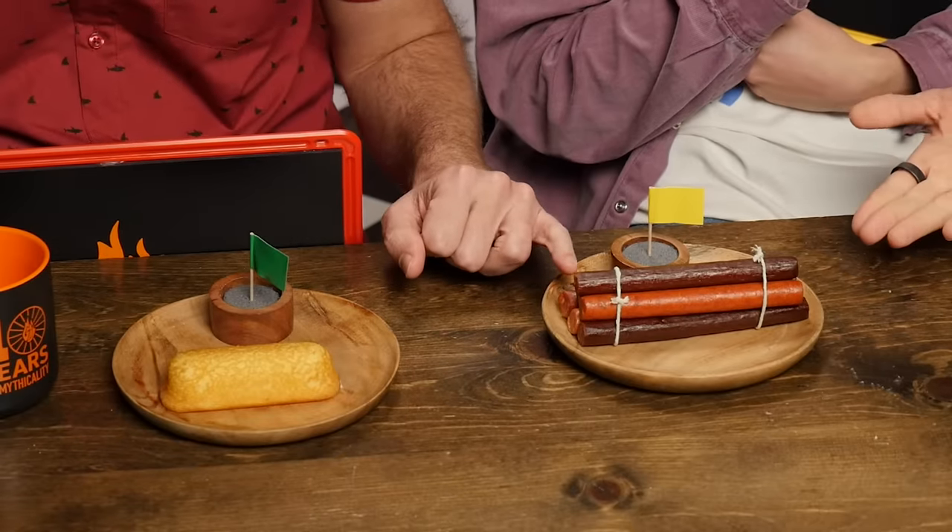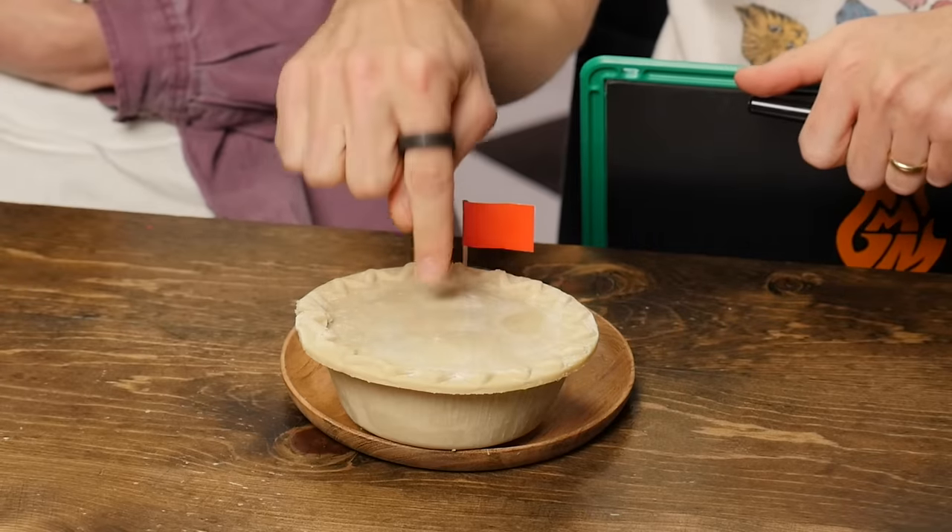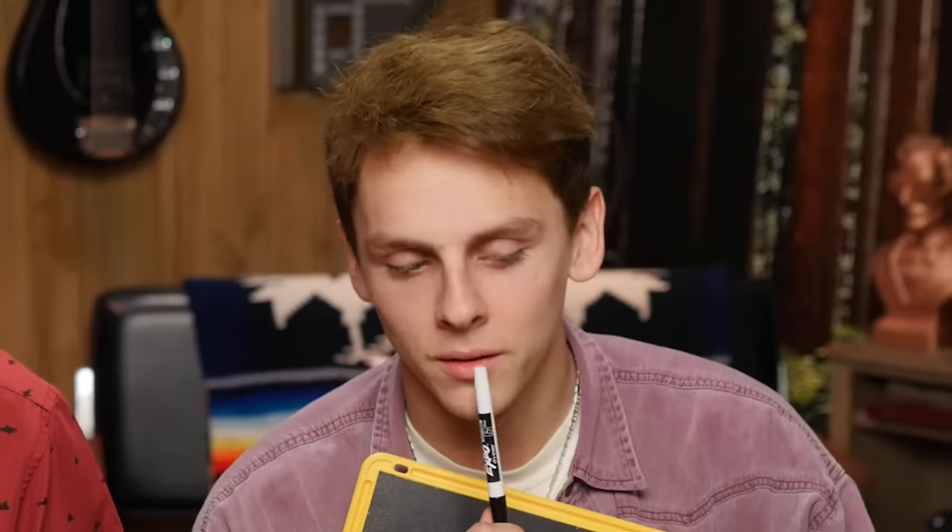We've got a Twinkie — that's easy. A bundle of beef sticks — that's medium. And a frozen chicken pot pie — that's hard. Is it frozen? Yeah, it is frozen. That could be difficult for somebody. Chicken pot pie. I'd say chicken is easier to rip than beef.